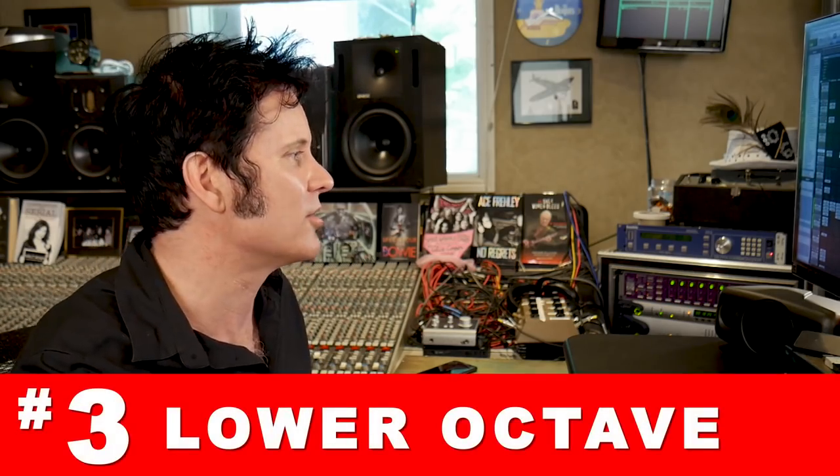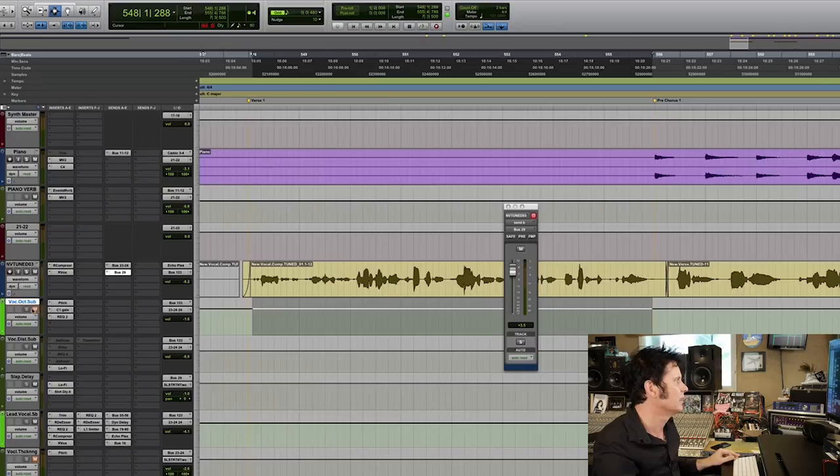Next up is the lower octave — this is the one that usually scares people. So what am I doing with the lower octave? This is going to terrify you.